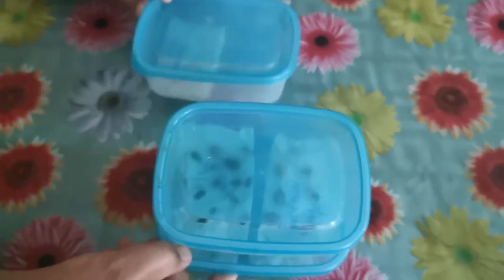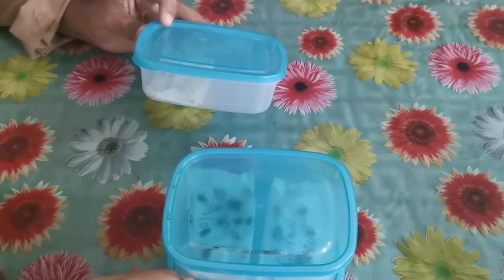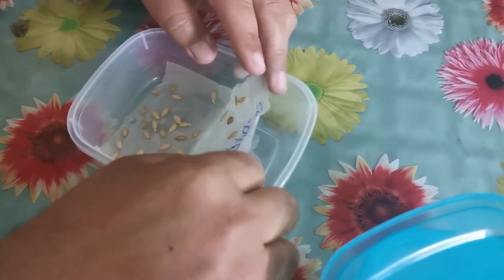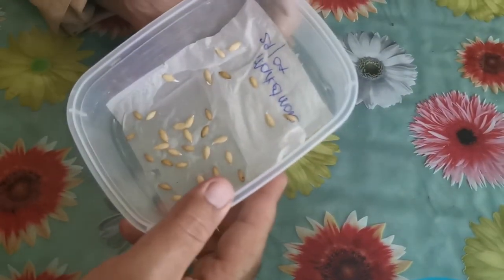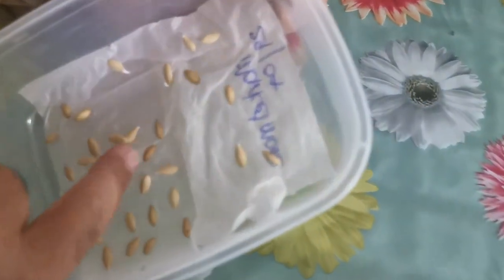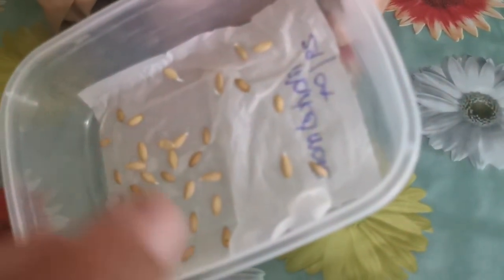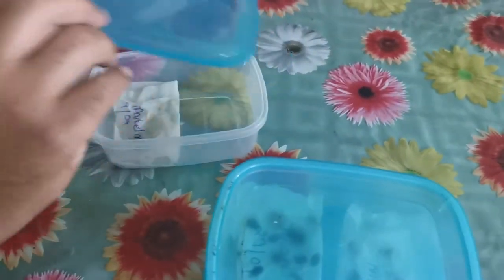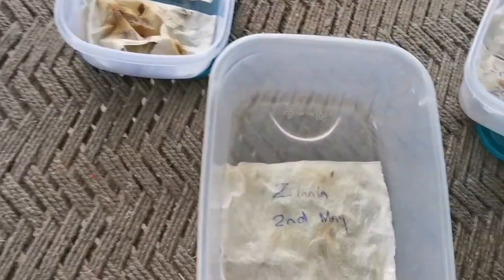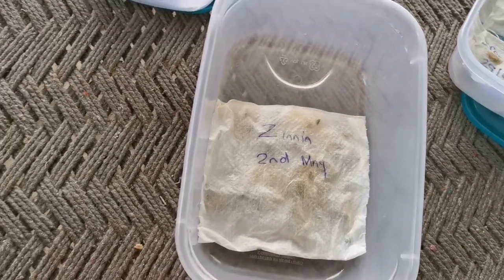So it's the 30th of April today. Yesterday we put some seeds in tissue paper. Just checking this evening and the cucumbers have already germinated — it took them less than 24 hours. You can see the tips, the roots coming through. What I'm gonna do tomorrow is plant them in soil.